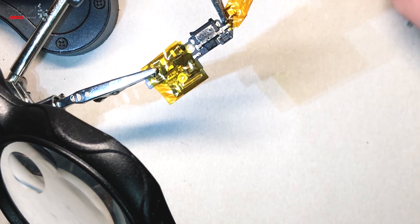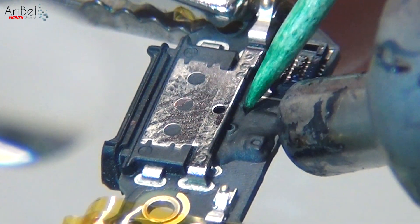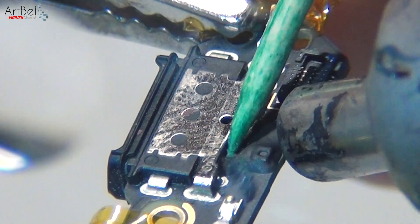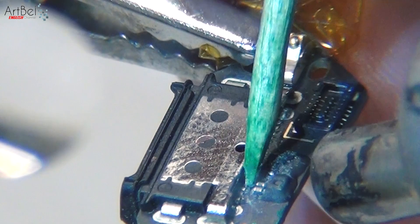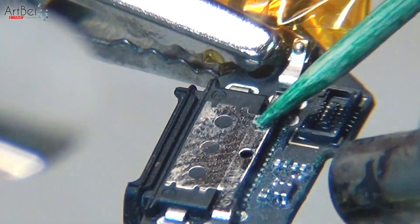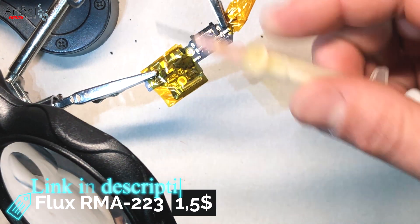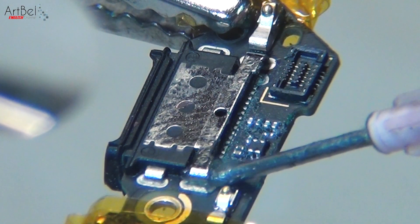Set the temperature of the dryer to about 120 degrees and carefully remove the compound with a toothpick. After removing the heat, take the flux. I use the usual Chinese RMA223, kept in the case of the dryer. Then use a syringe to apply flux to the connector.